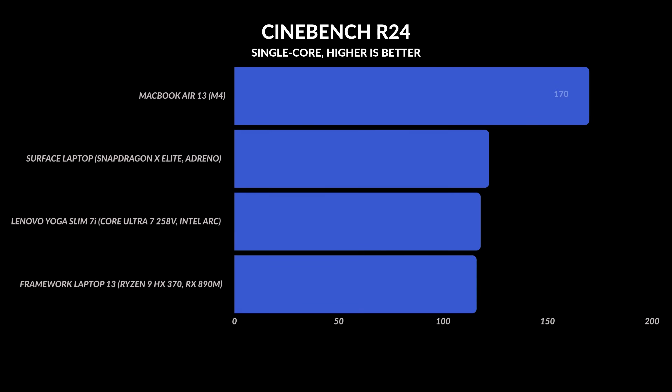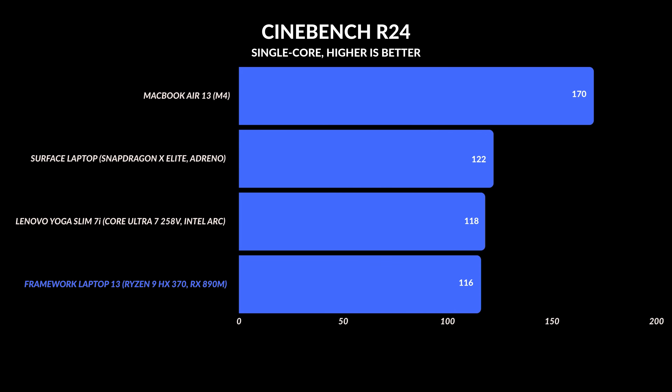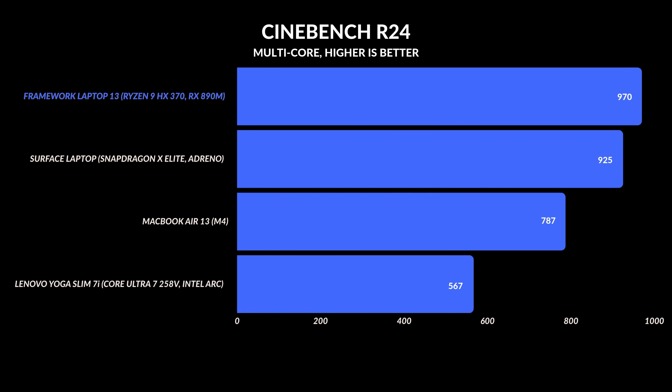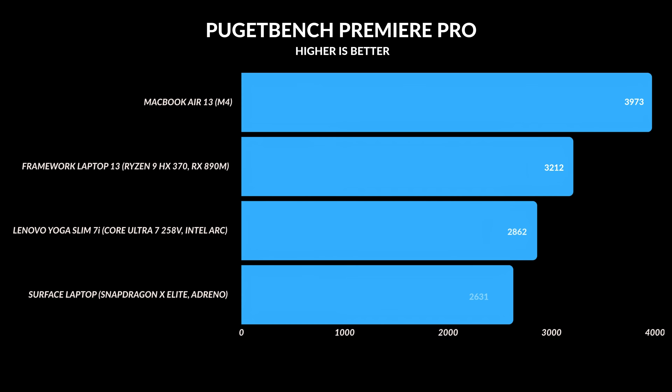The HX370 CPU is still a beast. It loses to the M4 MacBook Air in single-core tasks — about 37% slower — but it's neck and neck with the Lenovo Yoga Slim 7. Single-core speeds matter for web browsing and app launches, and the Mac still rules that space. But in multi-core, this chip flexes: it beats the MacBook Air by 52% and the Qualcomm Snapdragon X Elite by nearly 5%. In my Premiere Pro test, it outpaced other Windows laptops by 11% — the Mac still wins due to better media encoders and unified memory, but AMD holds its own.